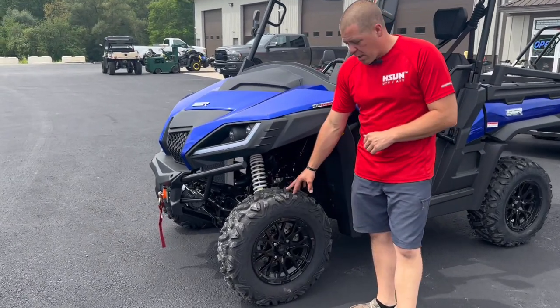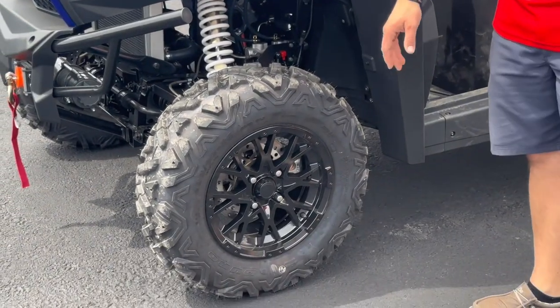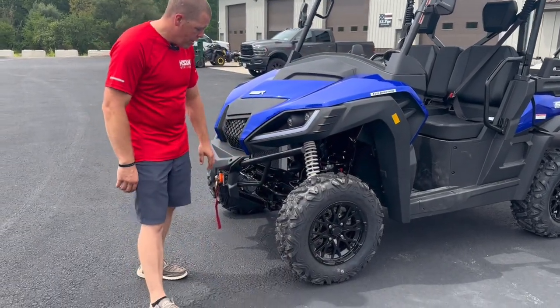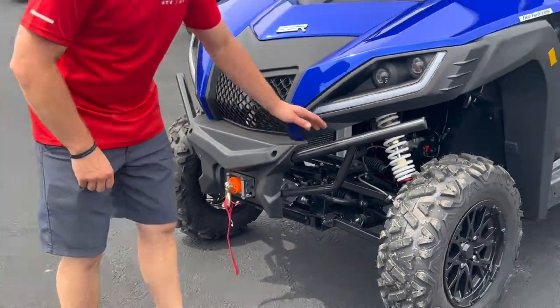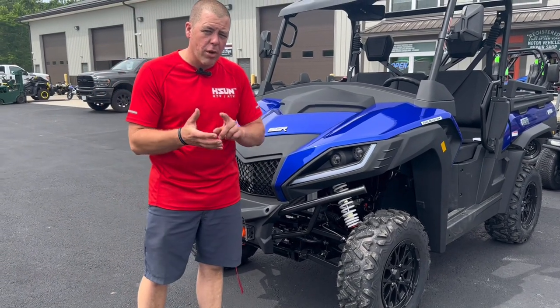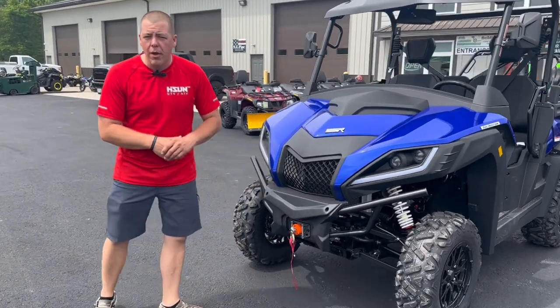This machine starts right off with aluminum wheels. These tires are going to be set up on 14-inch wheels. It's equipped with a 3,500-pound winch that you can control from inside the dash. It does have a releasing mechanism on the side so that you can pull it out. It is equipped with adjustable gas shocks — all four wheels have piggyback gas shocks that are adjustable for compression and rebound.